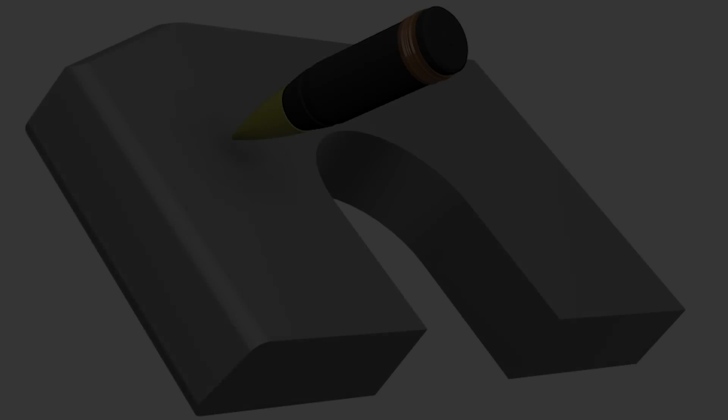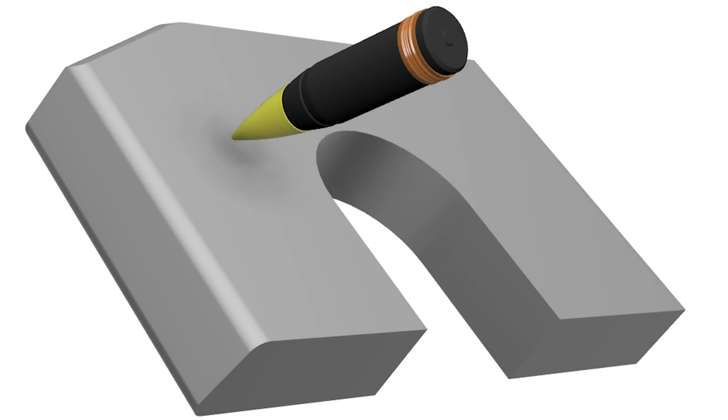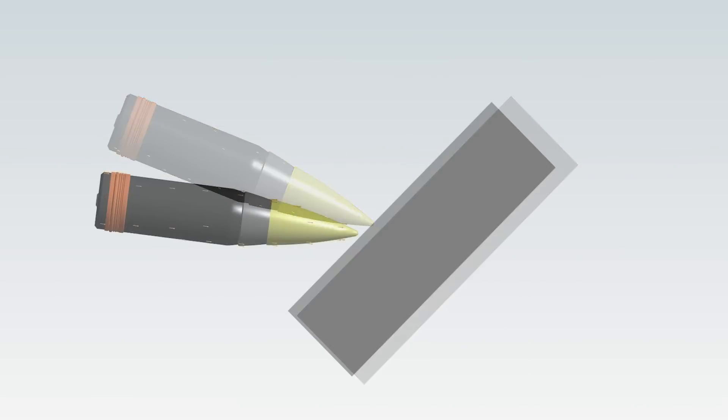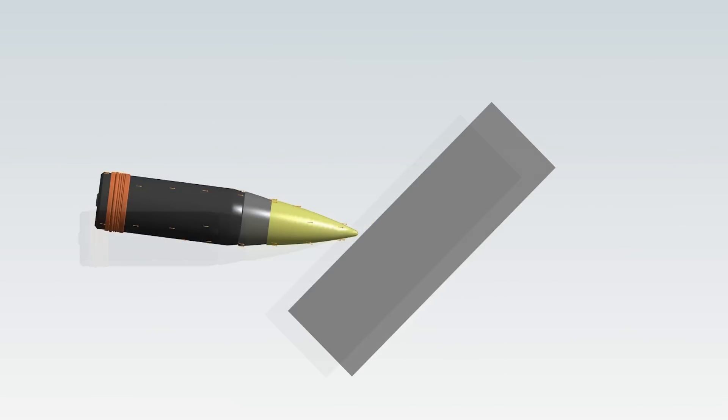In this video, we will be simulating the results of a 16-inch armor-piercing shell against a Yamato turret at three different ranges. We will begin by first showing an engagement at 25 km, followed by 15 km, and at point-blank.